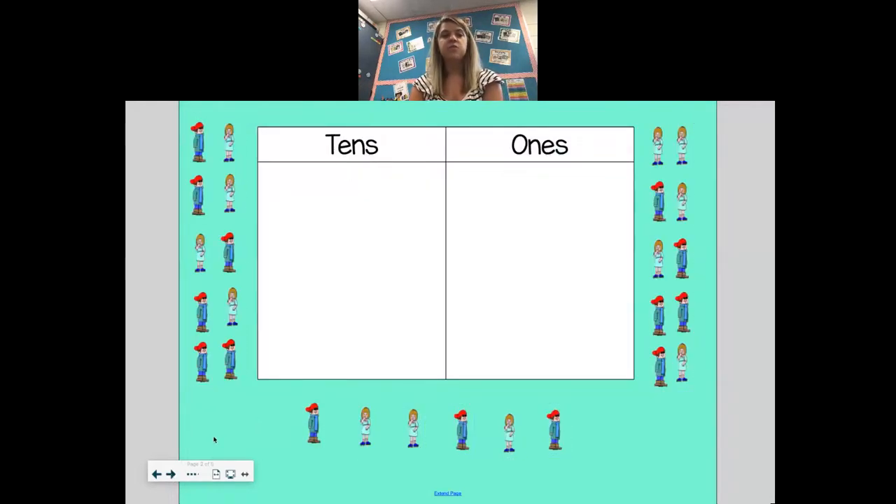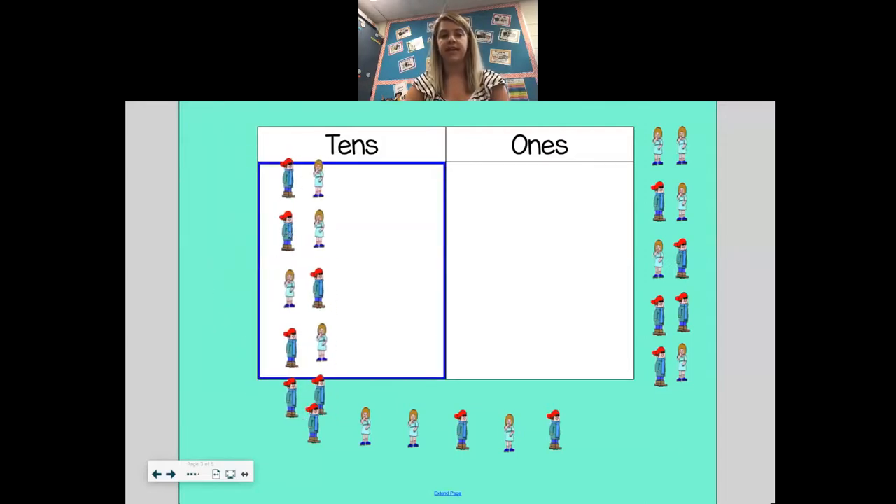Now, in our class, we have 26 kids. If I wanted to group us in groups of 10, let's see how many groups I could make. So if we're looking over here on the left side of the screen, we have 1, 2, 3, 4, 5, 6, 7, 8, 9, 10. So I have 10 of us — that's one group of 10.